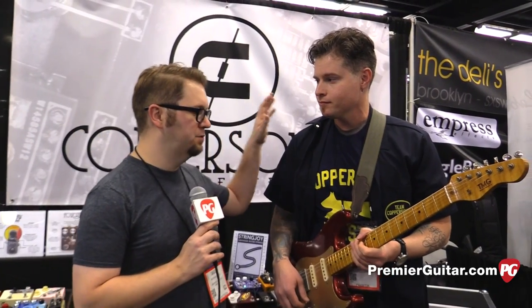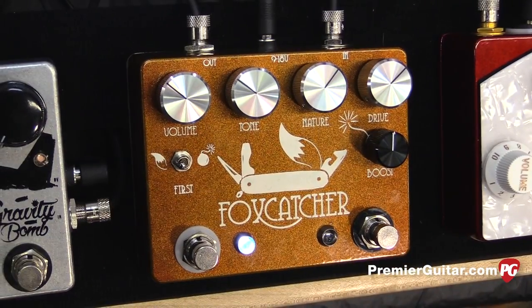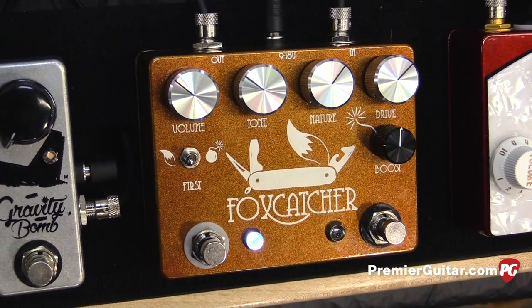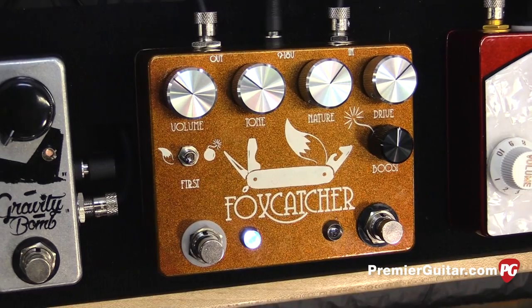Hey everybody, it's Jason with PremierGuitar.com. We're at the Anaheim Winter NAMM Show at the Copper Sound Pedals booth with Triss, and you are showing off to us the Foxcatcher here, which you had at Summer NAMM but it was like a prototype, is that right? So tell us a little bit about the Foxcatcher.